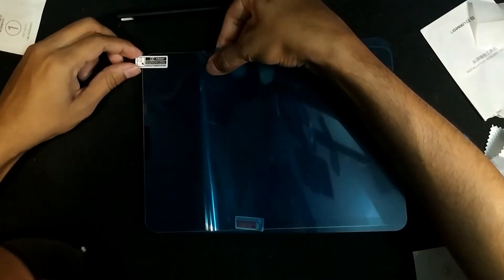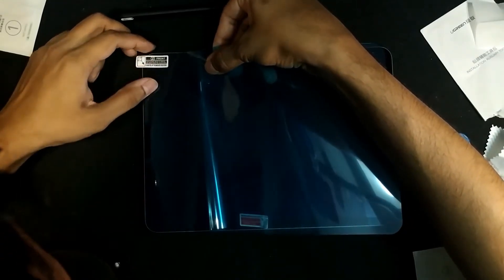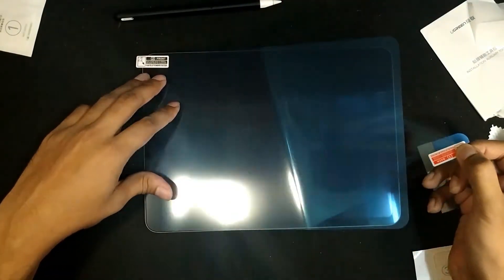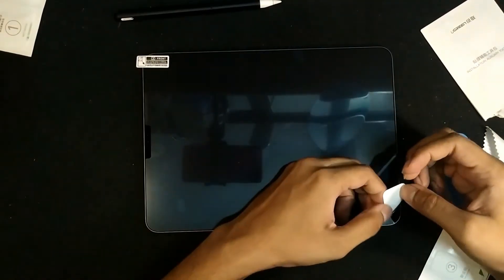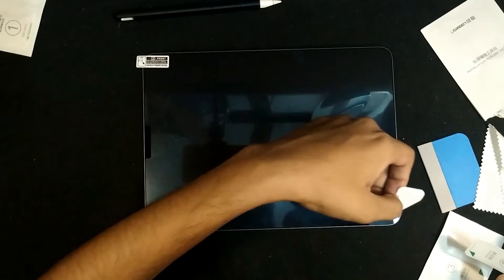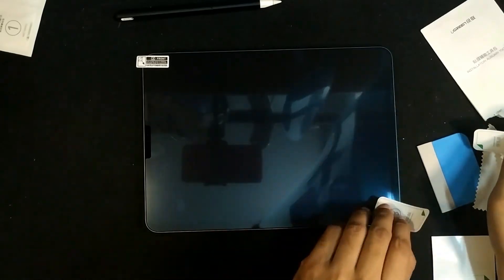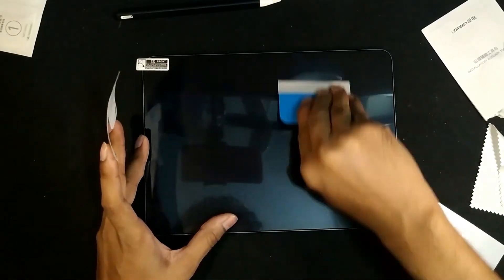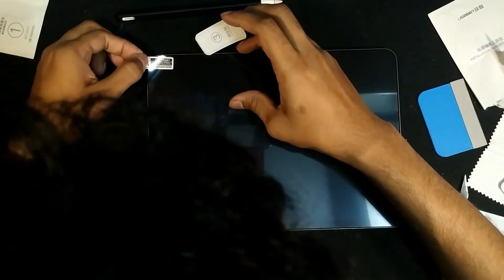Now the protector. Markings are given about which surface is back and front and which one to open first. After removing the back part of the protector, apply it on the iPad screen. I recommend adjusting the upper margins first — that will give a good alignment later. Don't worry about the air inside; we will remove it later. But if you see any dust inside, pull up any margin with tape and remove it with the dust remover tape provided. For me, it took several attempts. Use the card given in the box to remove the rest of the bubbles. If you still fail to remove small bubbles, don't worry — they will automatically be absorbed within a day or two.